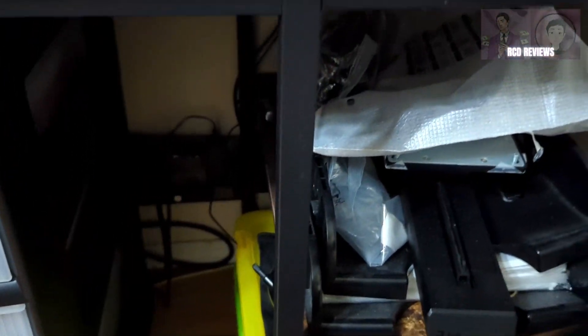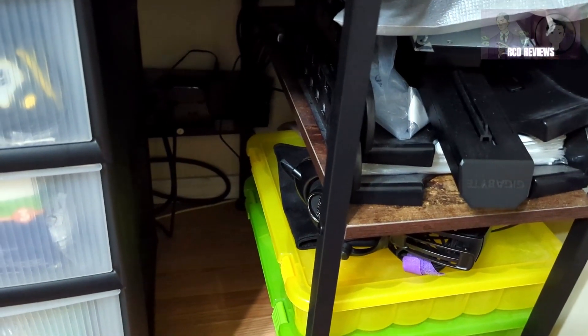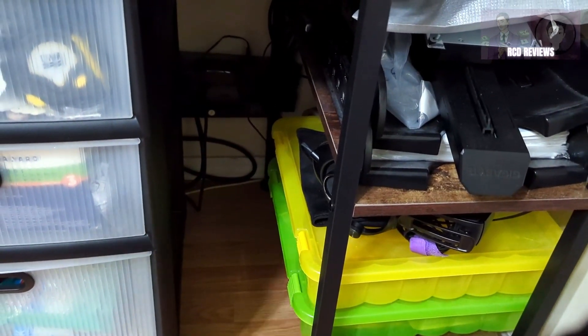You can put more weight on it if you wanted to. I use this more so as a storage slash utility desk, more so than a desk for myself to use.